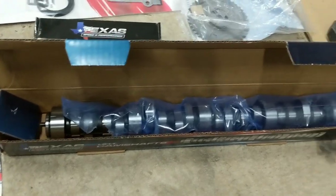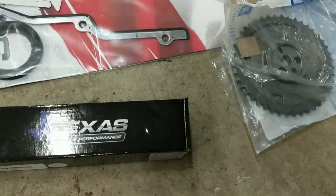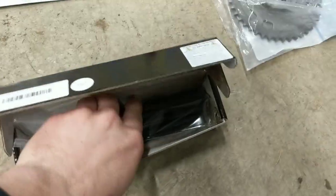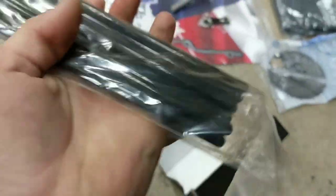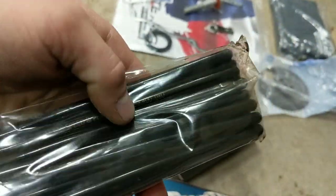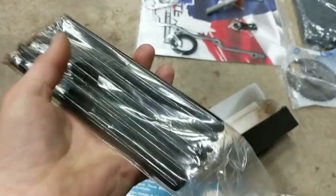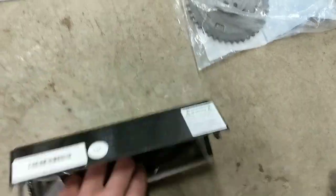I've used it in one other vehicle before, so we're going to see what it sounds like in the bike. Also as part of the cam kit, we have the push rods. These are the stock length 7.400 inch with 80,000th wall thickness - just Texas Speed standard hardened push rods. I've used these in a dozen vehicles so far and never had one fail.